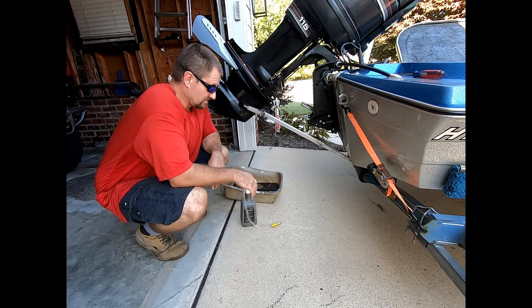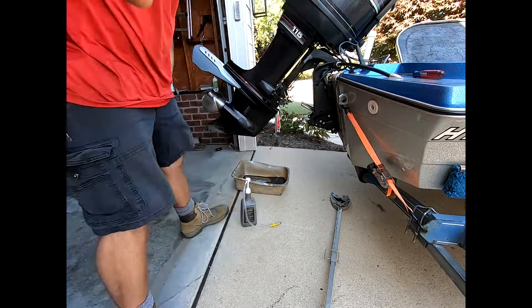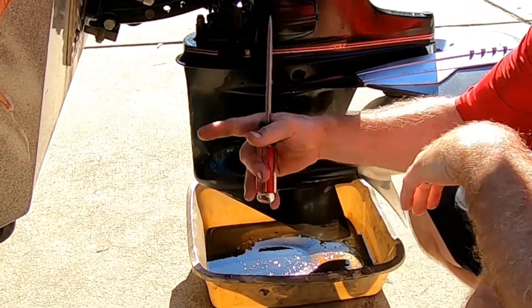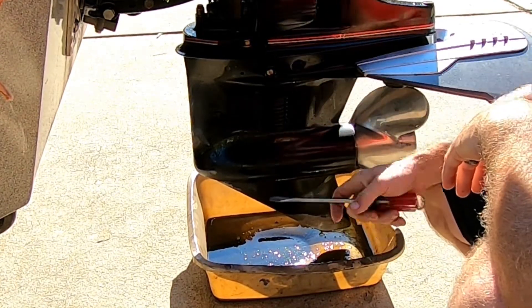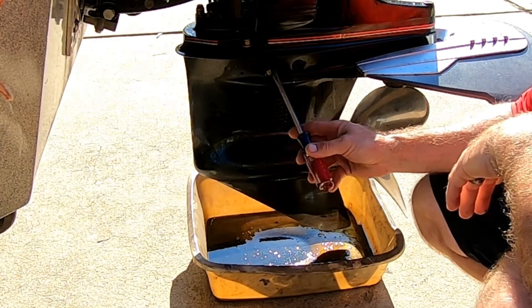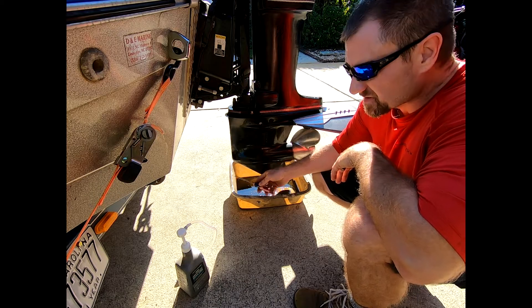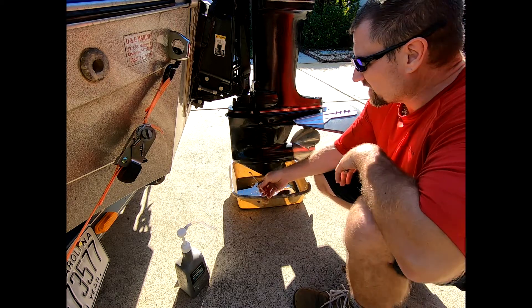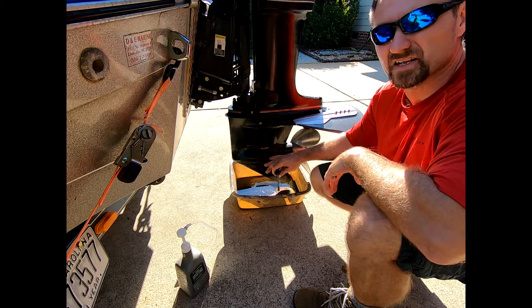I had to pull it forward because I could not get the lower unit down far enough. This is relatively level with the ground, which is what we want. You have your vent right here — it actually says 'vent.' I should have read that earlier. This is where you plug it in, so we're going to unplug this, hook this up, and fill the fluid all the way up.